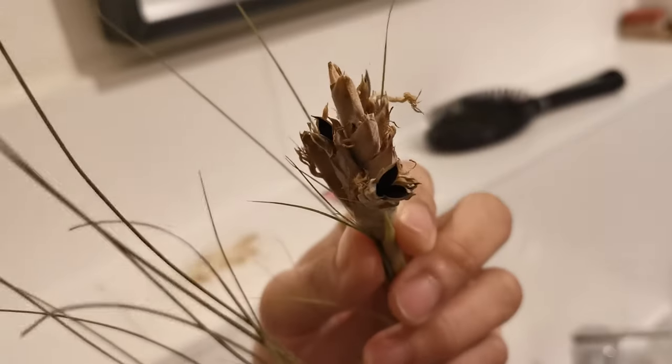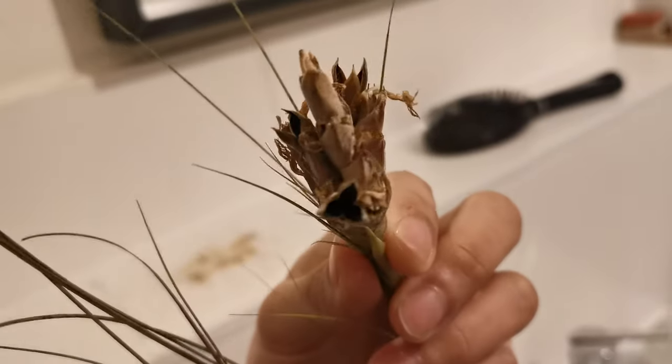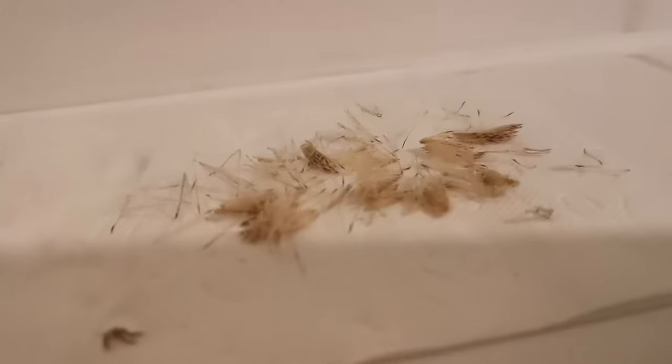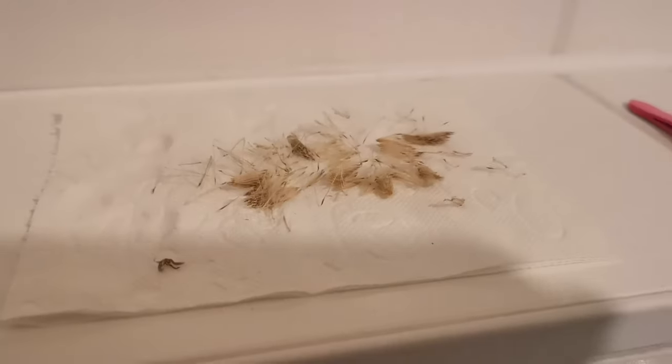In January 2021, just a year after I got my Tillandsia Ionanthas, my most awaited time arrived. The seed pods finally popped open from one of the Tillandsia Ionanthas, and because they're indoors, I didn't need to worry about seeds spreading everywhere. So I brought them to the bathroom and manually picked out the seeds using tweezers and gathered them on a piece of tissue paper.